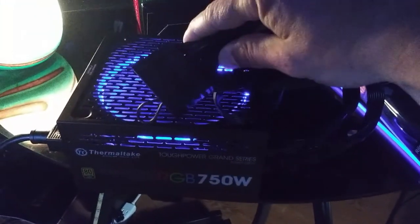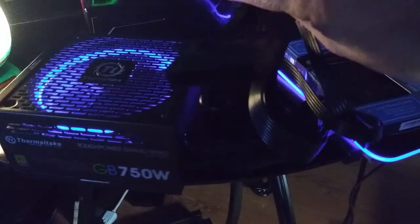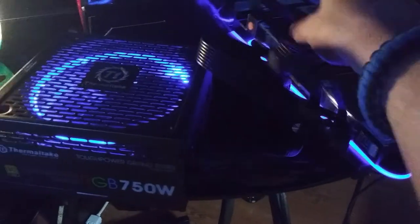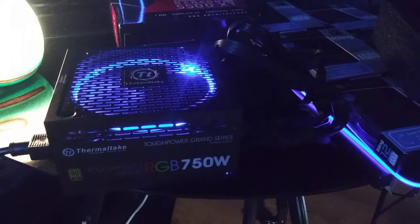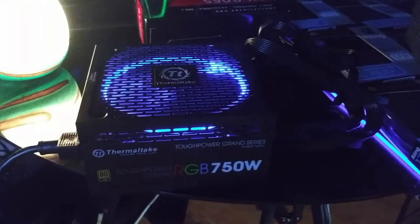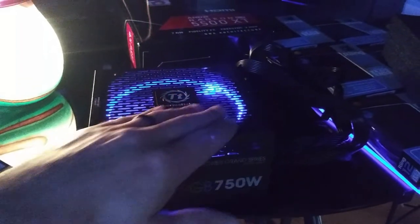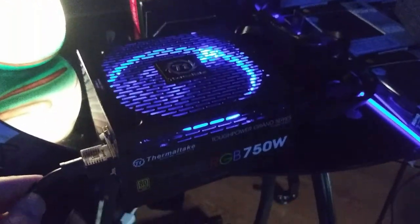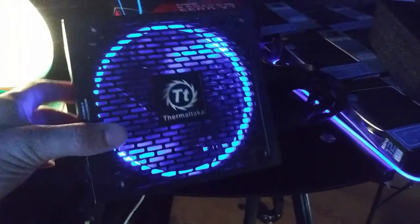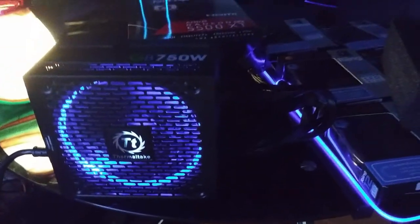If you're going to turn it on and play with it, you need one of these — you need a jumper. This is how I'm able to turn the power supply on without it being hooked to a motherboard. The Thermaltake RGB 750 watt Tough Power Grand Series Power Supply — it's 80 plus gold, rated for 50,000 hours. It's definitely a must. You have to buy this — you need a good power supply, guys. That's all there is to it. You've got to have one, and this is what I recommend.